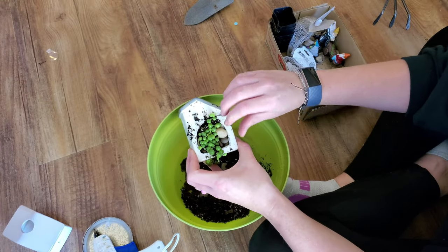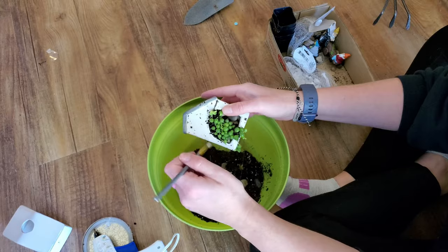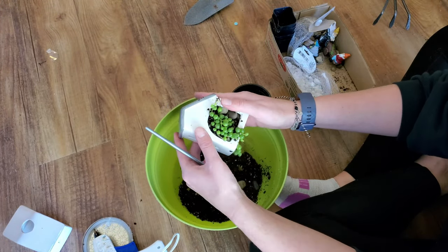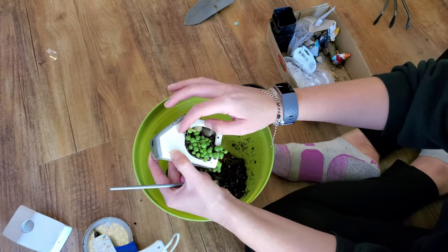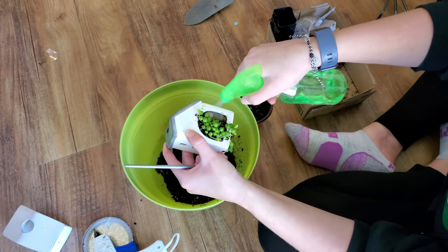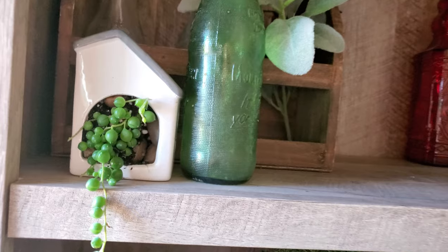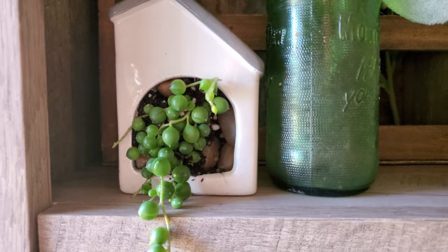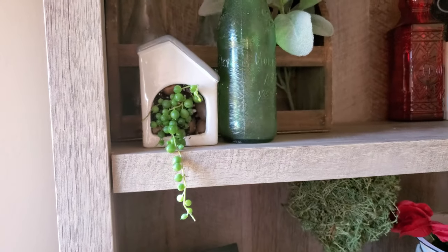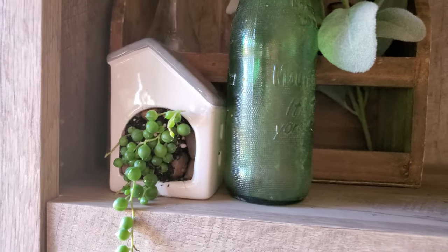And that's it for this video! I hope this inspired you to create some succulent planters. I think you can use pretty much anything as a planter, but I just wanted to show you some ideas using Dollar Tree items. If you enjoyed this video please give me a thumbs up, and if you haven't already subscribed I hope you would consider doing so — I would love to have you as part of my YouTube family. Until my next video, I hope you guys have a great day. Thanks for watching, bye!